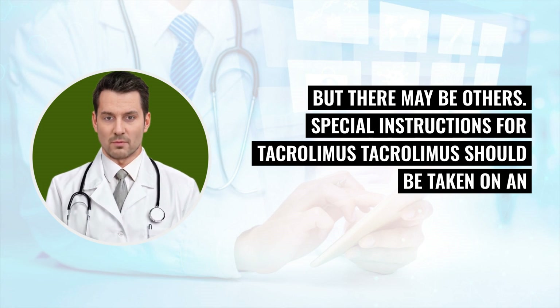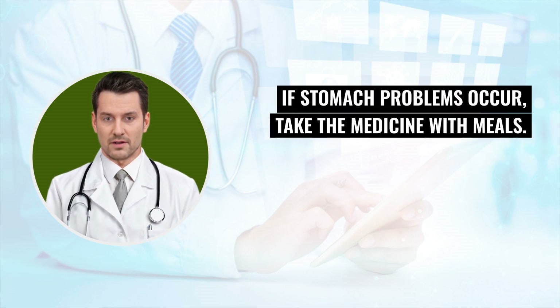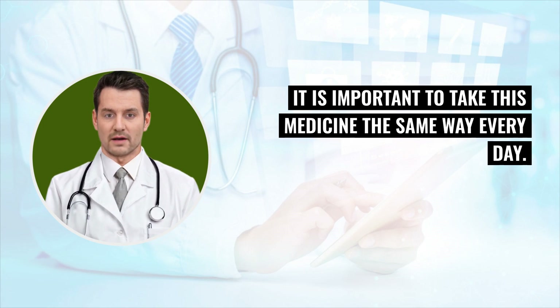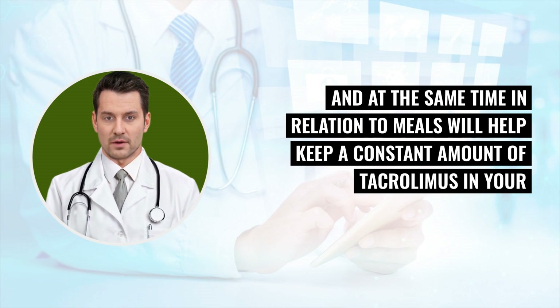Special instructions for tacrolimus: Tacrolimus should be taken on an empty stomach, one hour before or two hours after eating. If stomach problems occur, take the medicine with meals. It is important to take this medicine the same way every day, at the same time each day, and at the same time in relation to meals, to help keep a constant amount of tacrolimus in your body.